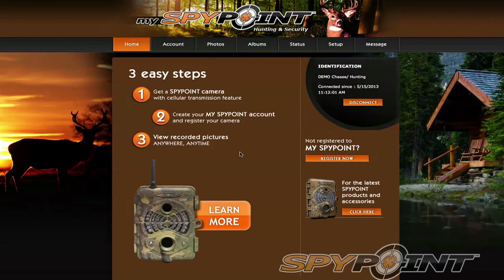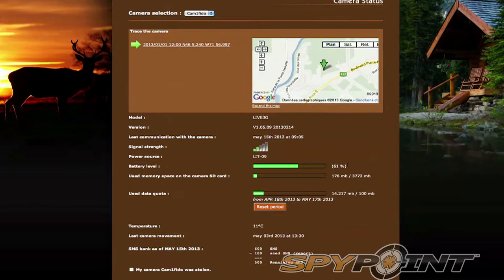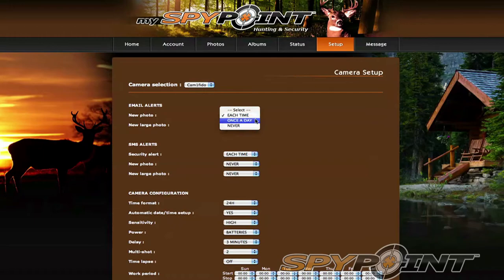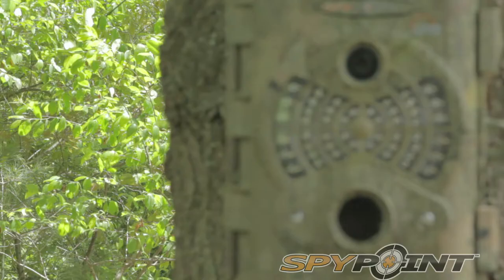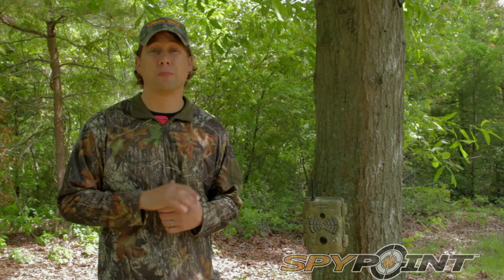MySpyPoint.com will walk you through the process step by step to register and to set up your new camera. From that website, you'll be able to view your pictures and control all the settings on your camera from any internet browser. You can be sitting at home and change the settings on your camera, check your battery status, see how much memory you've used on your SD card, check your data quota, and set how many times a day you want your camera to transmit photos — once a day or up to six times a day.